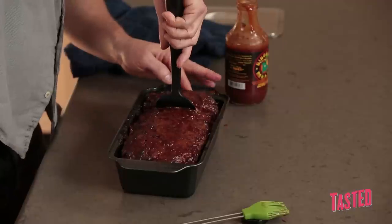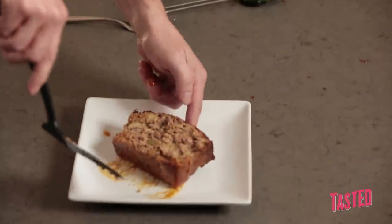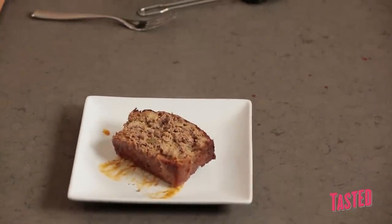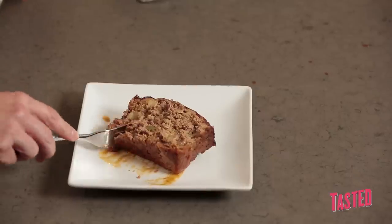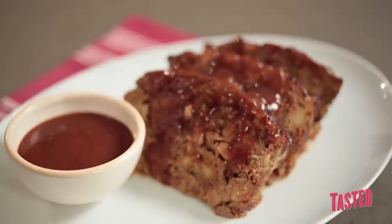I'm going to cut it and see what this looks like. Nothing wrong with that. Moist, well seasoned, it's got the full barbecue treatment. That's the dish — barbecue meatloaf. I'm John Stage, this is Dude Food. Don't forget to subscribe.